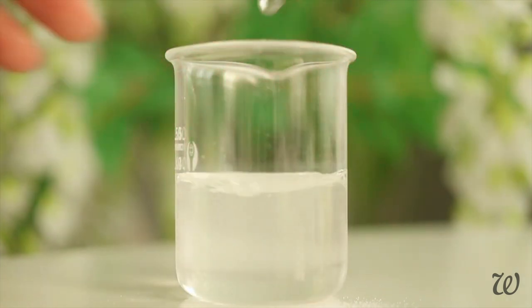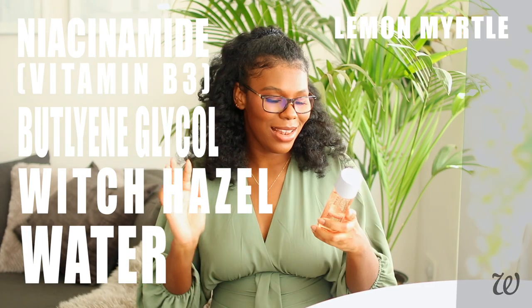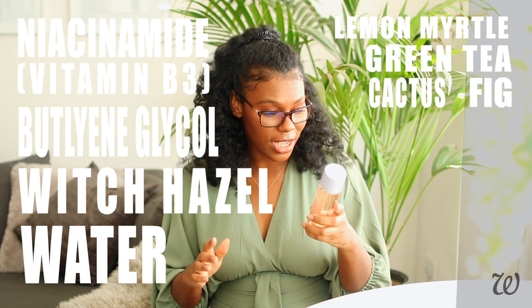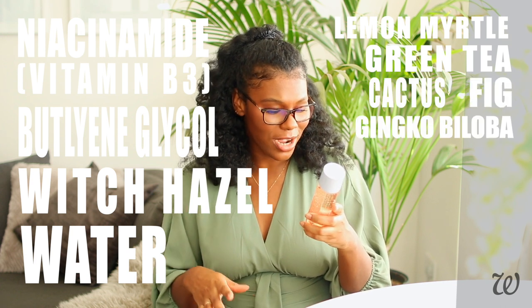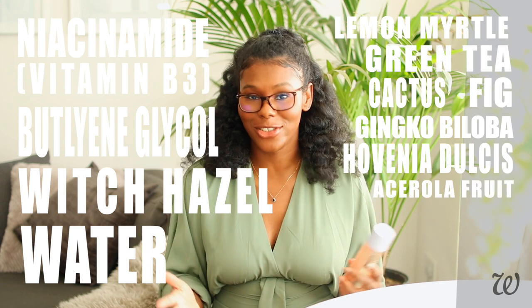Once it's mixed, we can move on to botanical extracts. This is the point where the ingredients go crazy: lemon myrtle extract, green tea extract, cactus extract, fig extract, ginkgo biloba extract, some sort of resin extract, another fruit extract — basically all the extracts.